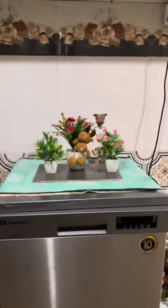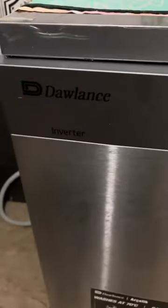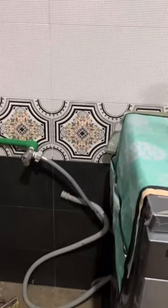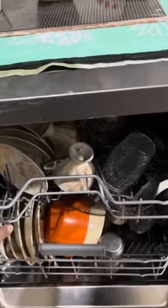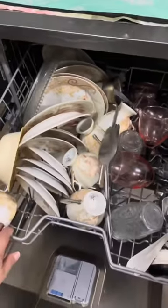I have purchased this Toshiba inverter dishwasher. An inverter model is best because of the electricity bill, so it was recommended for me. It is also helpful for housewives who are worried about the load of dishwashing. As you can see, this is the result.